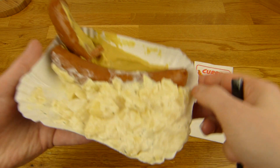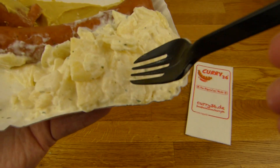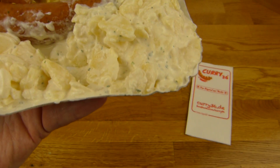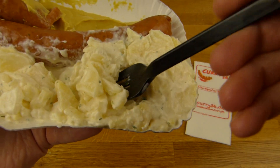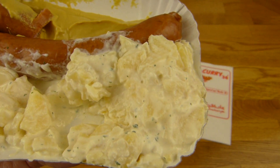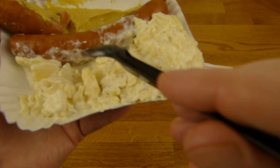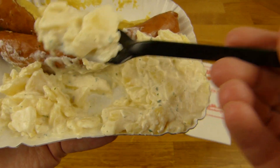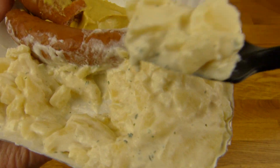The potatoes are quite nice. Really tasty. A little creamy, salty, obviously potato. And it is a portion — a big portion.